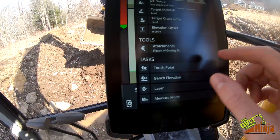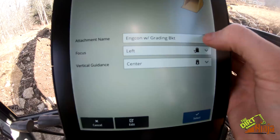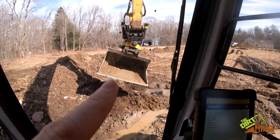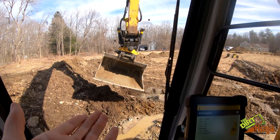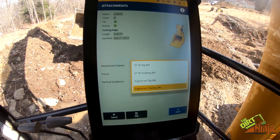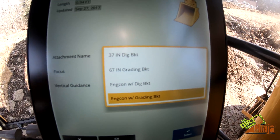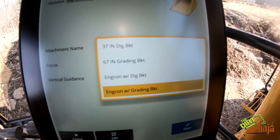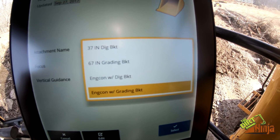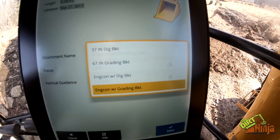If you go into attachments, you'll see I have four different things in here. I have my regular digging bucket, because my tilt rotator comes off the machine, so I can have my regular bucket hooked up. I still wanted that available as an option. They can actually program multiple buckets with or without the tilt rotator — so you can select just the digging bucket, just the grading bucket, or Engcon with the digging bucket, or Engcon with the grading bucket, which is what I have selected now.